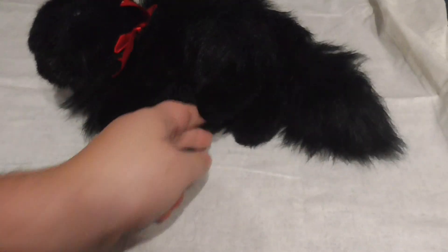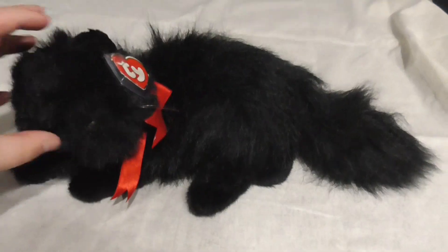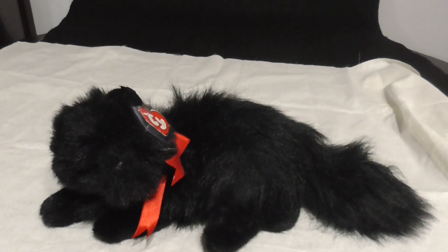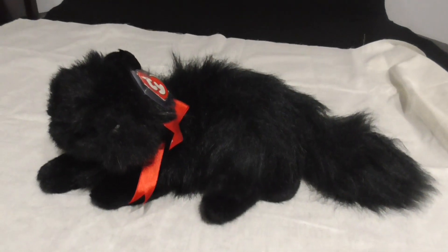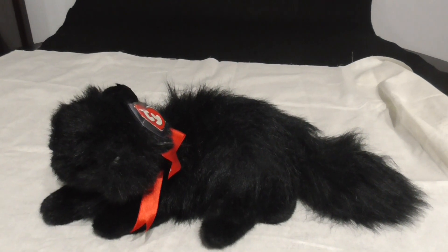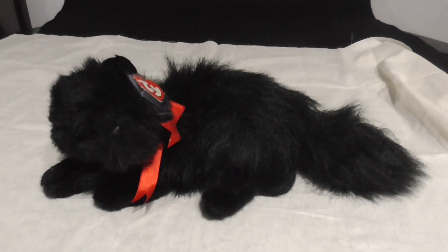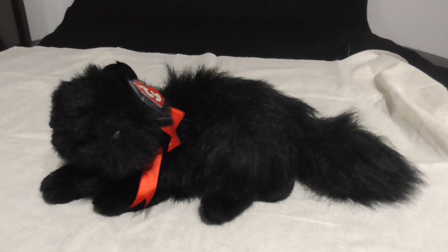That's it. Alright guys, that's the quick review on this TY Classic 1995 Silky the Black Persian Cat Plush. Alright guys, bye bye, thank you.